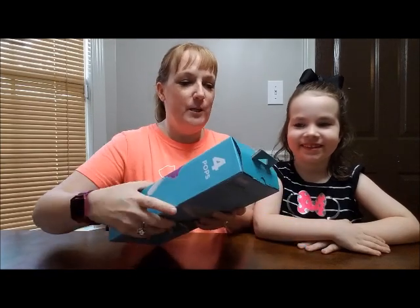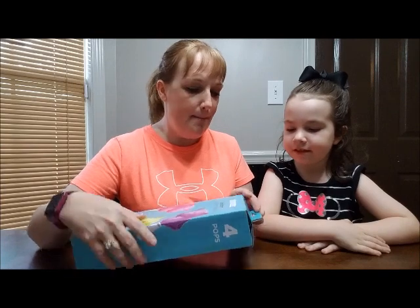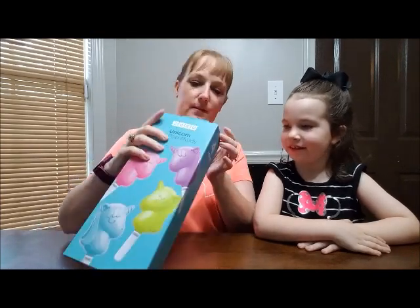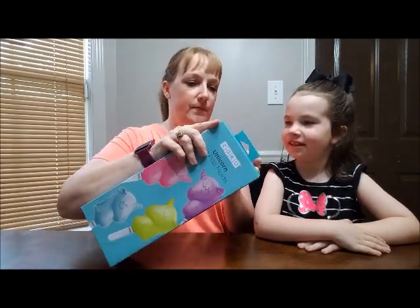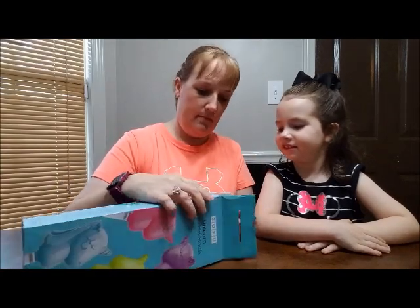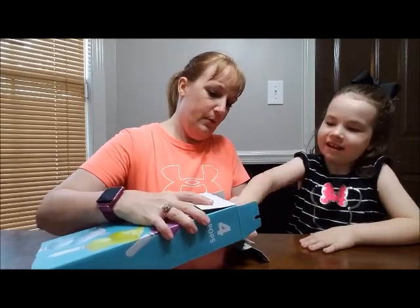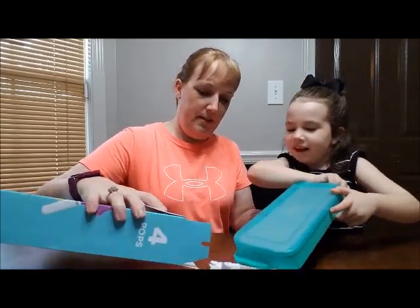Alright Russell fam! We are going to unbox our Unicorn Ice Pop Molds. Let's see what we got in here. You want to help? Pull. There you go.